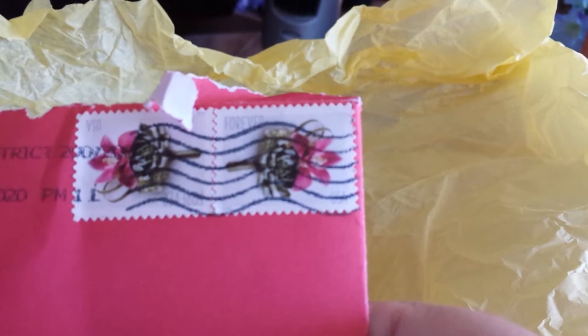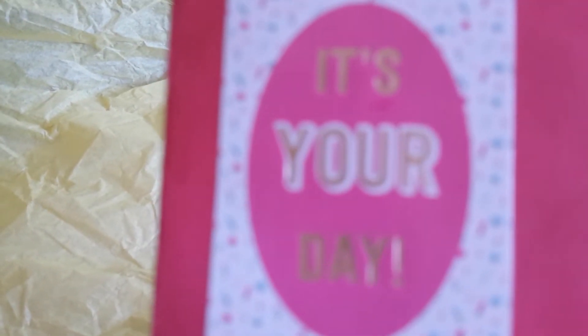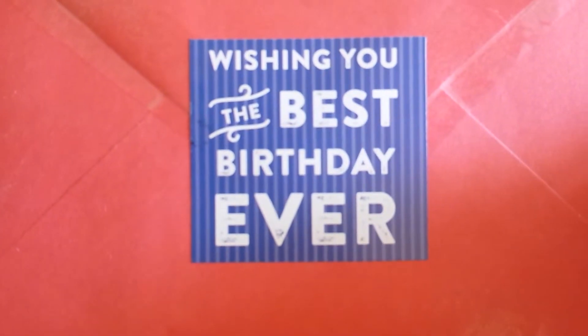So there are the beautiful stamps — I'm going to have to cut those out. And then she put this beautiful sticker. Let's see if I can get it without showing her address. That's a beautiful mermaid on her address label. And then she put the little beautiful cupcake right there. And then on the back, she put 'wishing you the best birthday ever.'